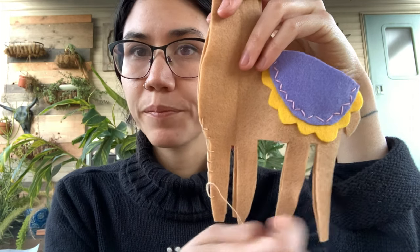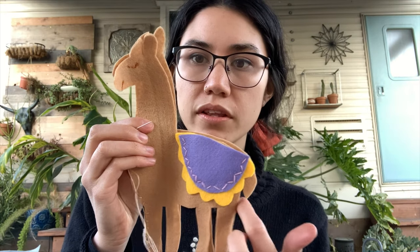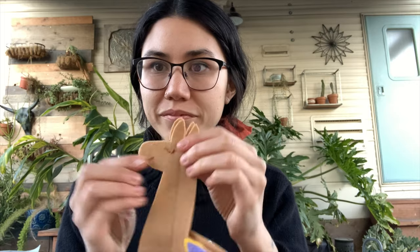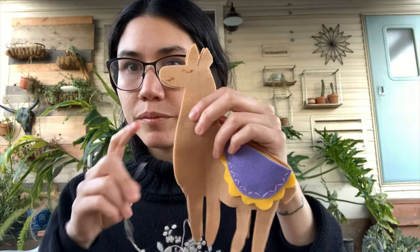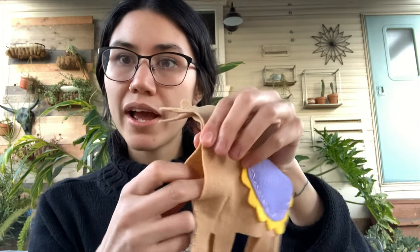You're going to do one ear, then the other, down the face, and then I would stop right at the base of the neck so you have an opening. What you'll have right here is an opening. You can either put a magnet inside if you're making a mini version — we've made some really small felt magnets, those are always really fun — or you can take some polyfill and stuff it.